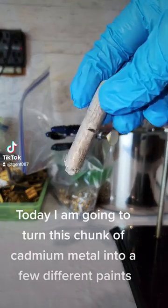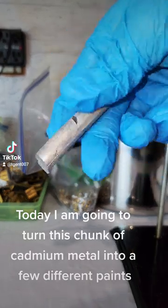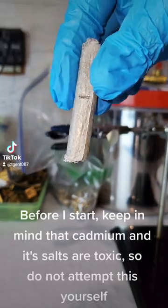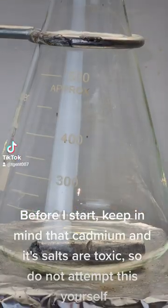Today I am going to turn this chunk of cadmium metal into a few different paints. Before I start, keep in mind that cadmium and its salts are toxic, so do not attempt this yourself.